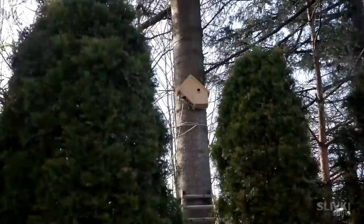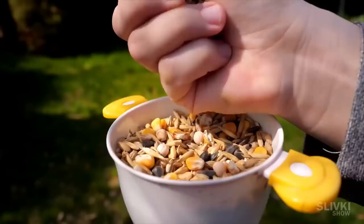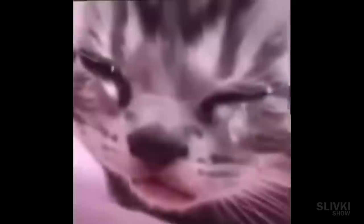Everything seems ready — now we need someone to move into the house. But for some reason no one came. I placed a bird feeder full of seeds, turned on bird singing on a Bluetooth speaker for the whole day, and even put up a sign with an arrow — but nothing worked. Two days passed and the house was still empty. We already reconciled with the fact that the next video with nesting would not happen. And then the next morning...